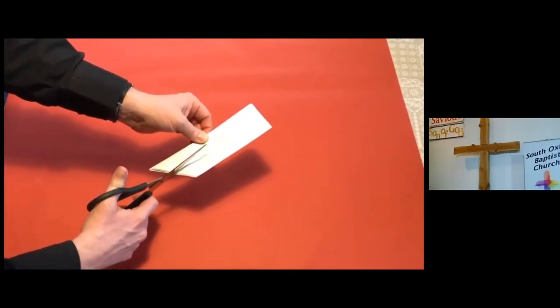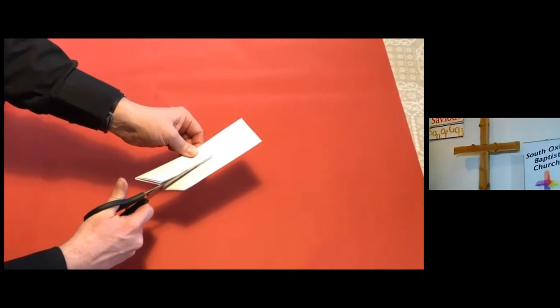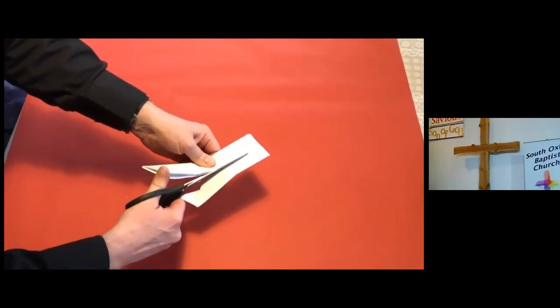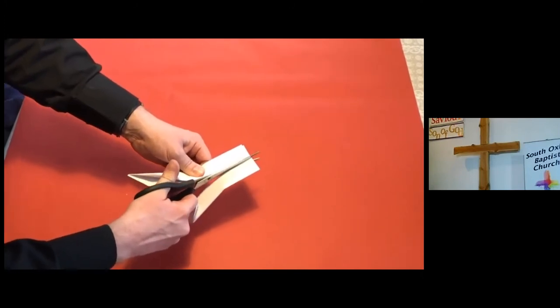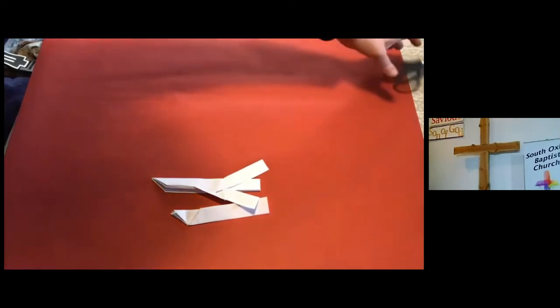Now this is the extremely dangerous bit — not really extremely dangerous — where you take your scissors and you cut down the middle like so. And there you have it: the Easter story.